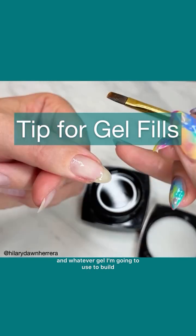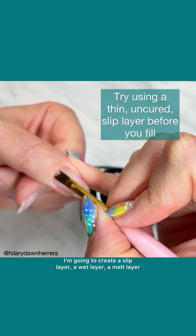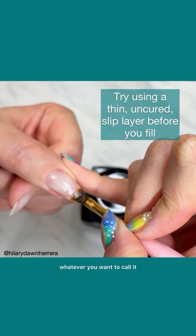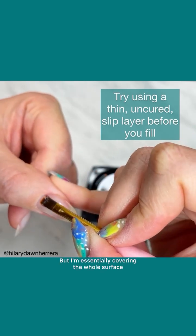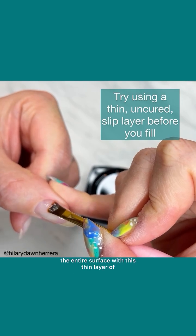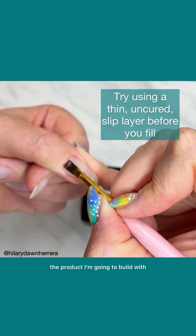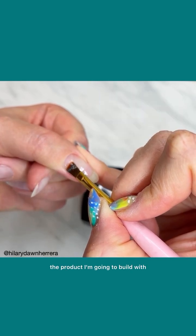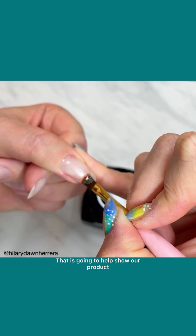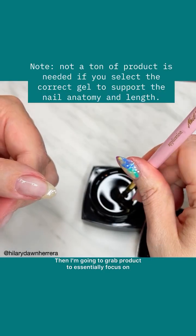Whatever gel I'm going to use to build or fill in that space, I'm going to create a slip layer — a wet layer, a melt layer, whatever you want to call it. I'm essentially covering the whole surface, not just where the new growth is, but the entire surface with a thin layer of the product I'm going to build with. That is going to help show our product where to go and go down smoothly and much faster.